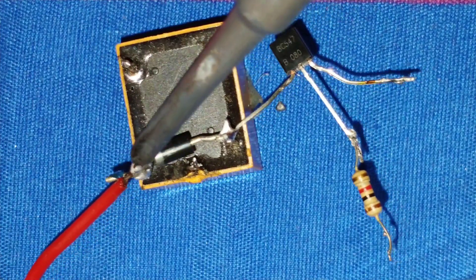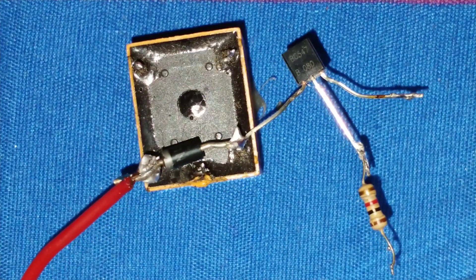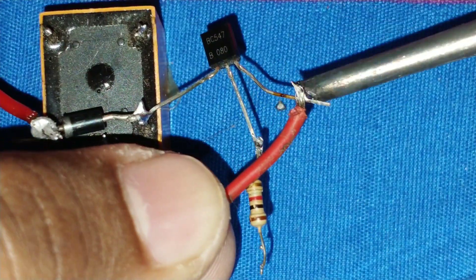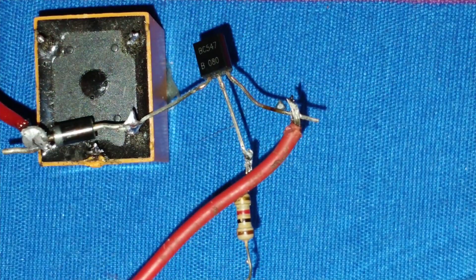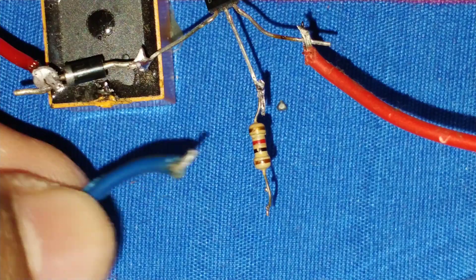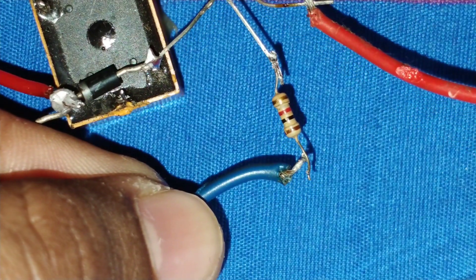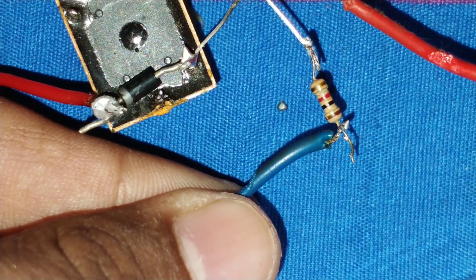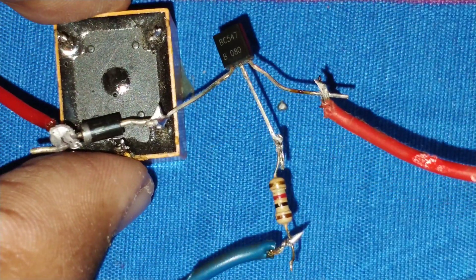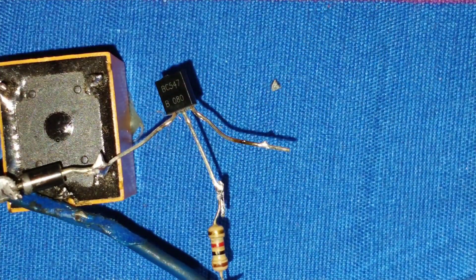I connect a wire to this terminal of the relay. This wire goes to the water tank to sense the water level. I connect this wire for the negative supply to the emitter pin of the transistor. I connect a blue wire here. This blue wire and this red wire go to the water tank to sense the water level.